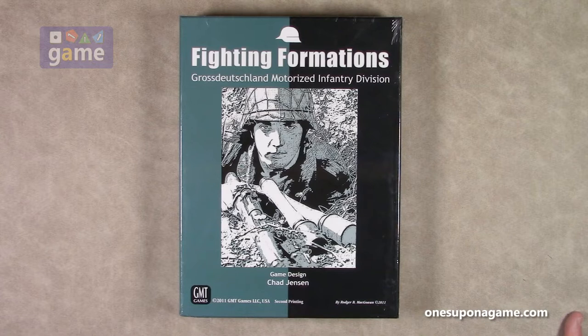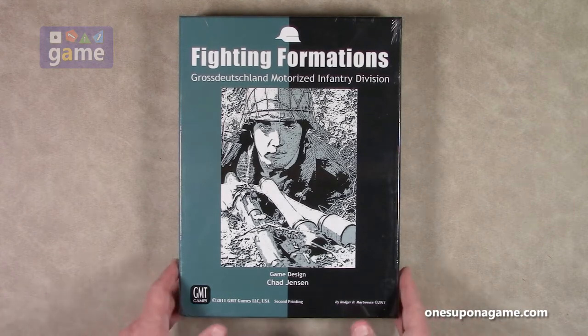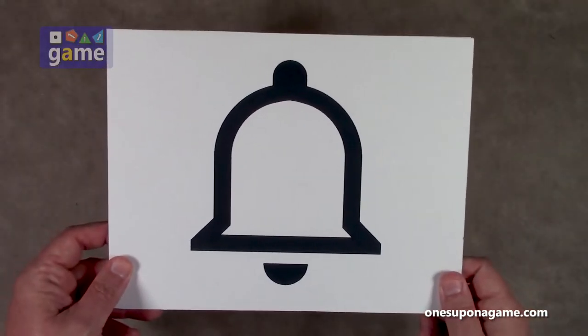I am going to crack it open just so you can see what is inside — what should be inside if you pick up even a secondhand copy — and go from there. If you're enjoying these videos, be sure to give us a like and a share. Don't forget to subscribe.